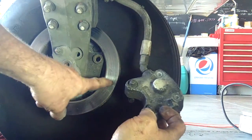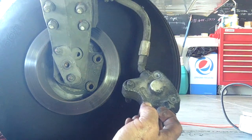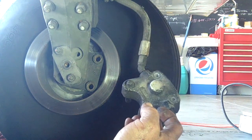While you're doing all of this, make sure that if you see fingerprints or grease on the brake disc, take it off with brake cleaner — that way you won't have any decrease in brake efficiency.